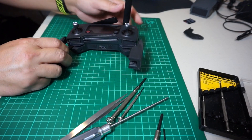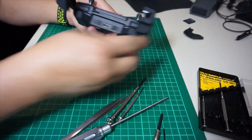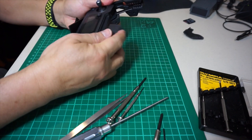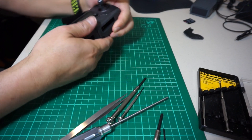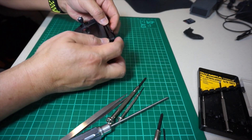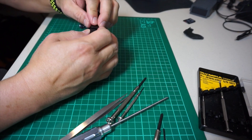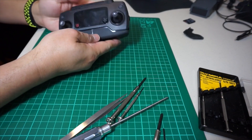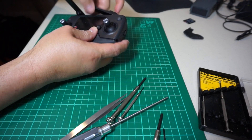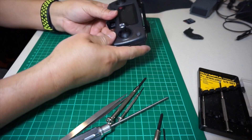Now I'm just putting it all back together. As you can see, everything is all back and it looks just like it was before. Hopefully everything is still working. I'm going to power it up and see if it's still functioning — I'll be right back.